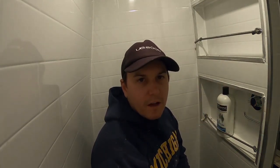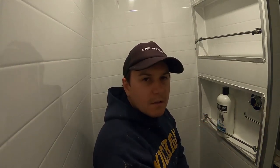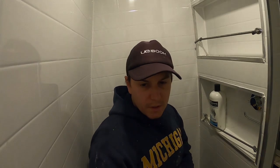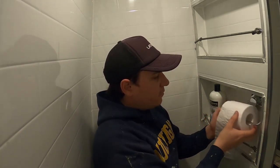Alright guys, and there you have it — nice and tight bungee cord to keep your shampoo bottles and whatever else you want to put in here. I have my toilet paper in here as well.